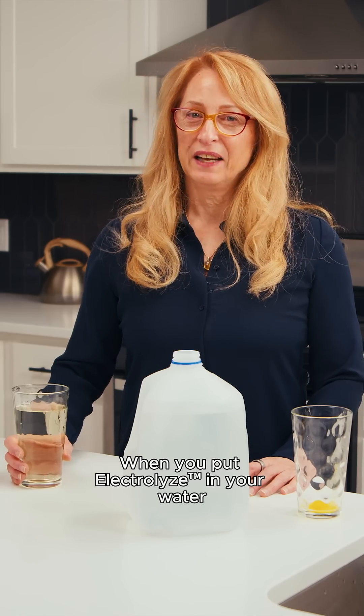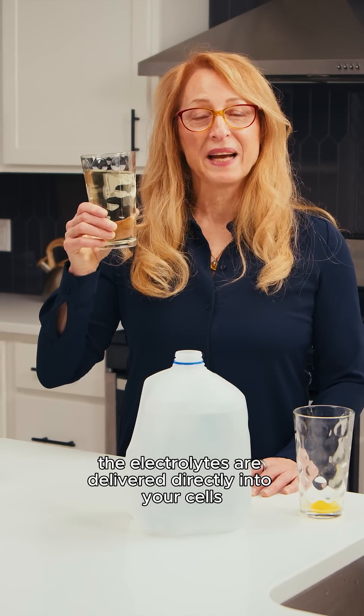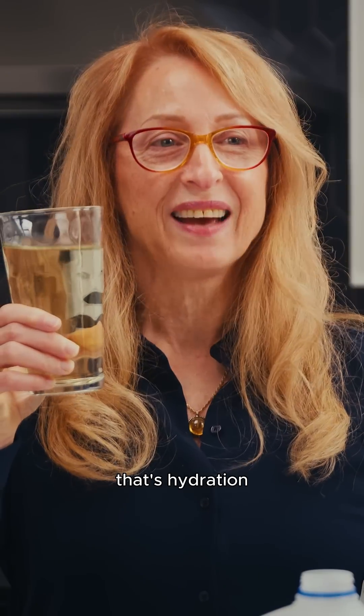When you put Electrolyze in your water, the electrolytes are delivered directly into your cells. That's hydration.